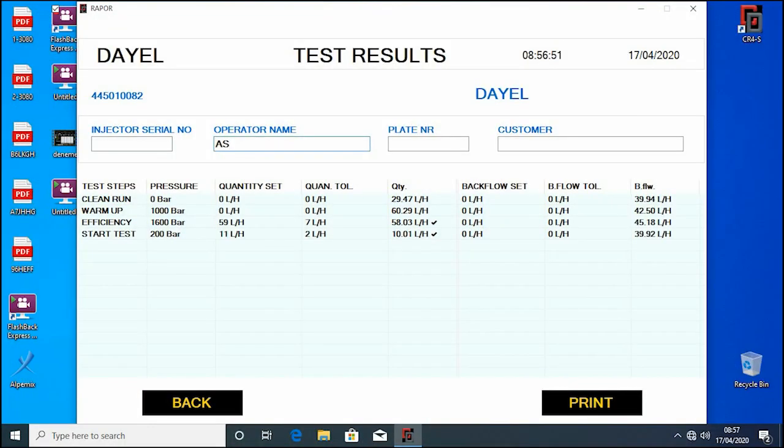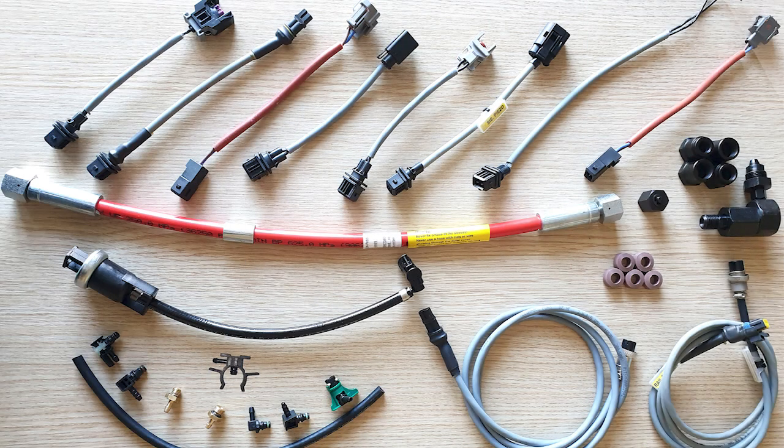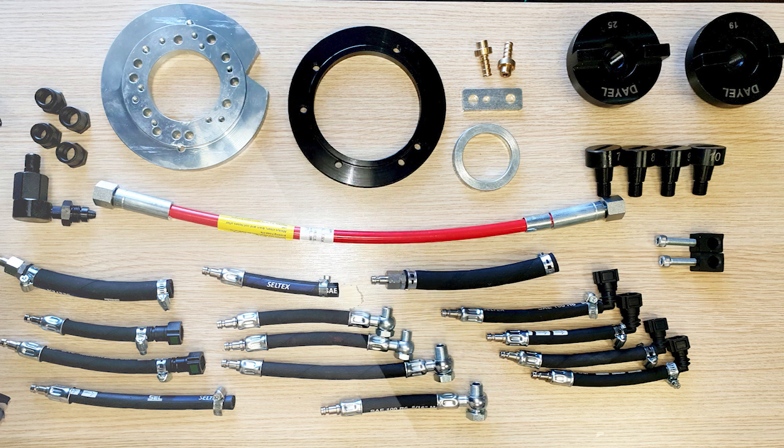German-made electronic measurement sensors measure the flow and backflow fuel of the pump at the same time. With the standard X-series, you can test most injectors and pumps on the market.